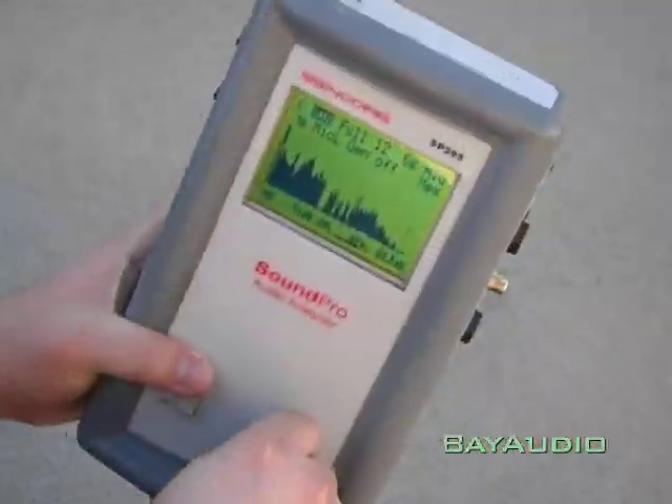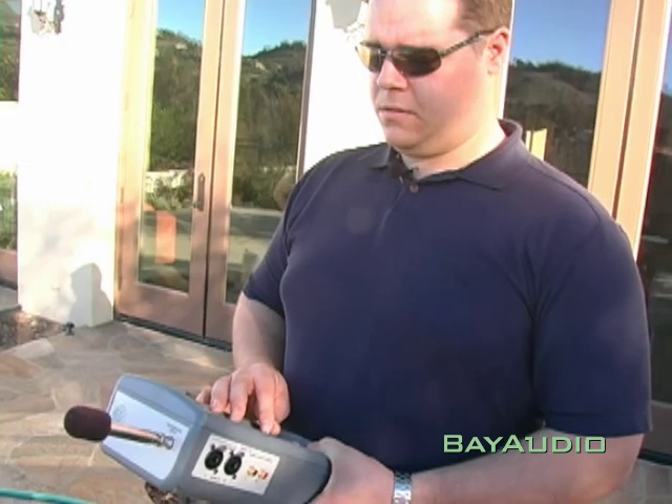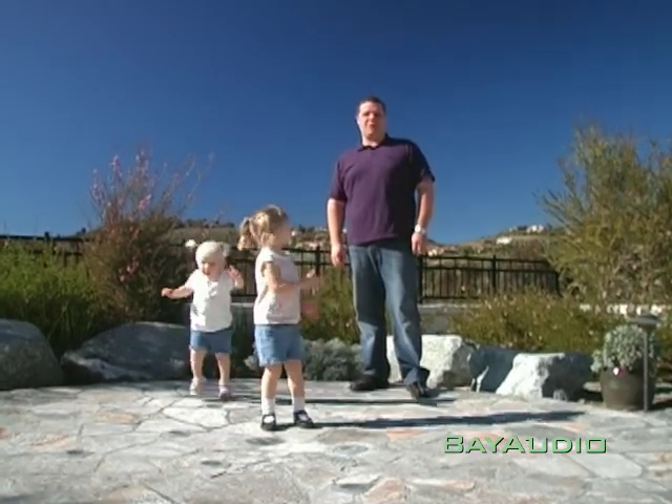Now let's measure the system without the subwoofer — bass down to 40 hertz. Pretty darn good. Let's turn the Home Base sub on and measure again. Yeah, baby — 20 hertz bass up to 40 feet away.